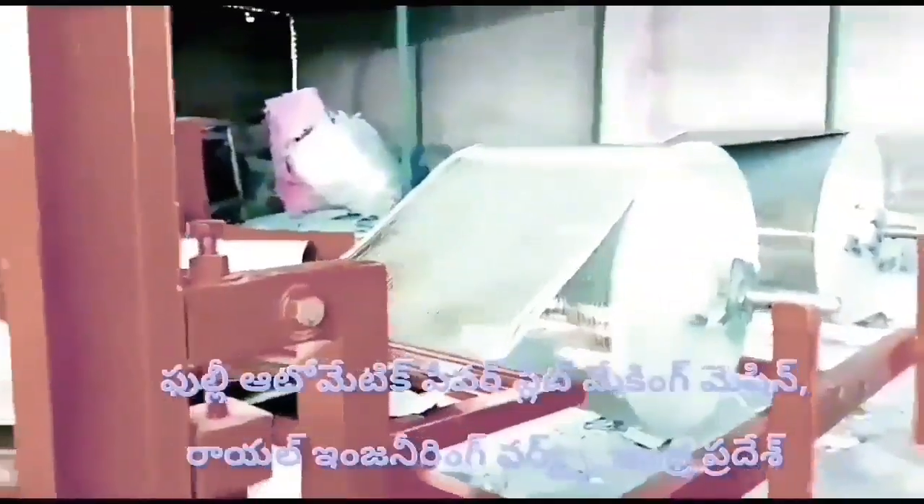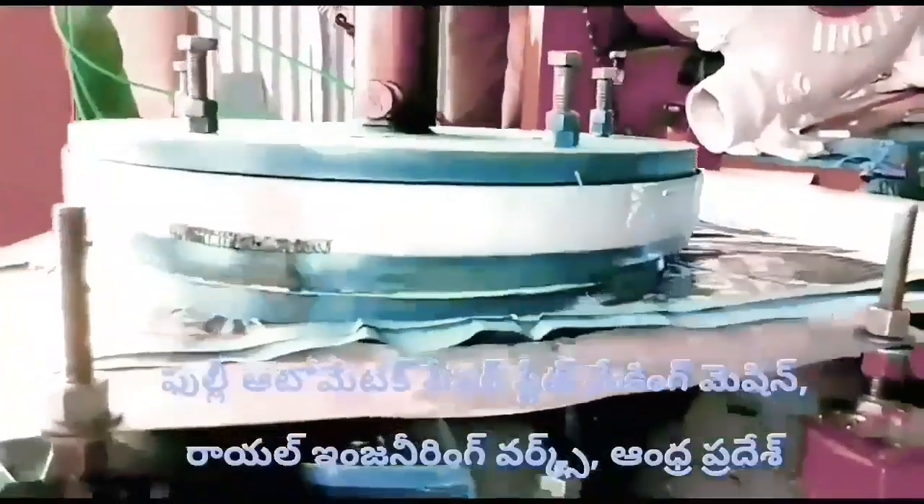Welcome to the Royal Engineering Works Paper Plate Making Machine. This machine is a fully automatic paper plate making machine. In this full automatic paper plate machine,